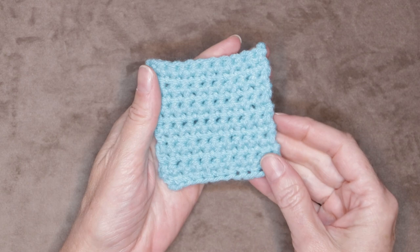Hi, this is Krista at The Secret Yarnery. Today we are going to learn how to do single crochet and make your very first coaster.